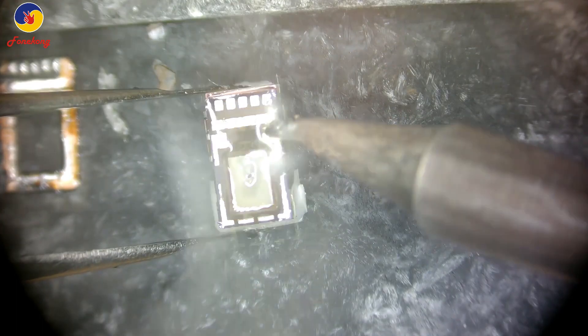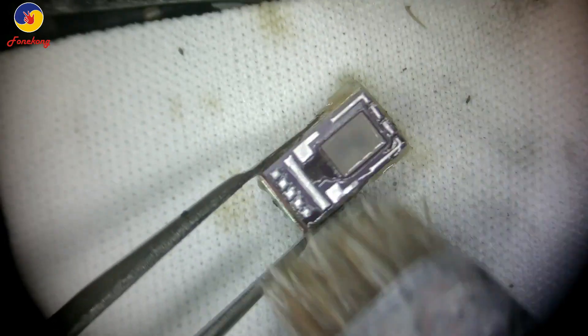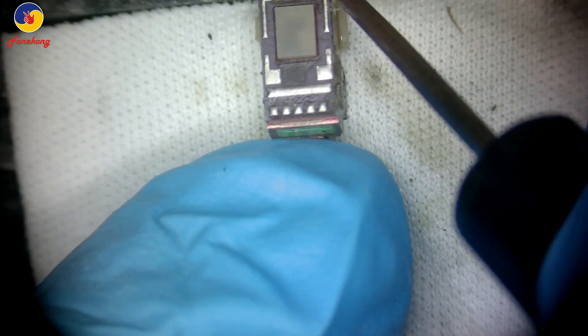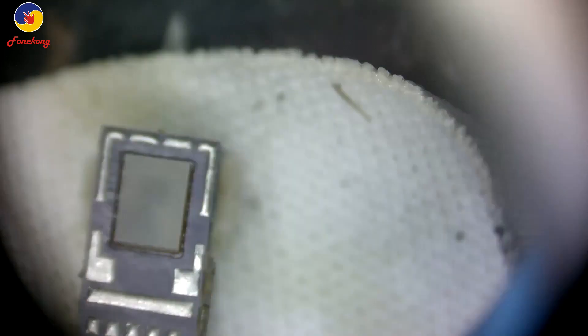The dot projector also needs to be tinned. Clean it. Remove the glue on the dot projector. Remove the glue, clean again.